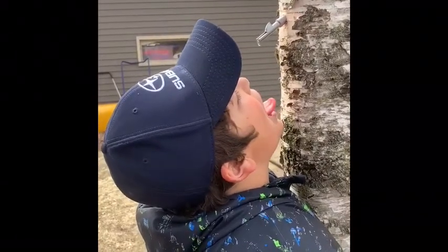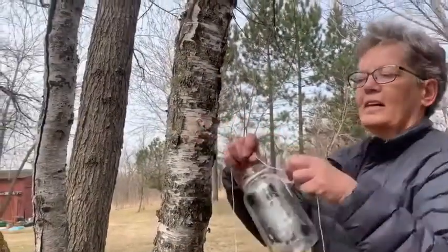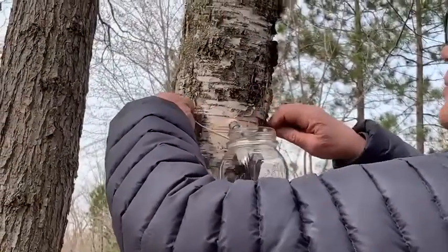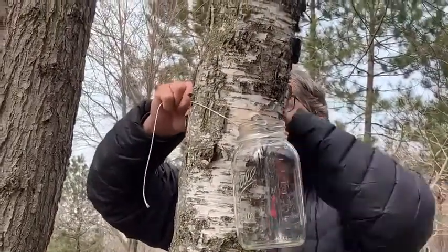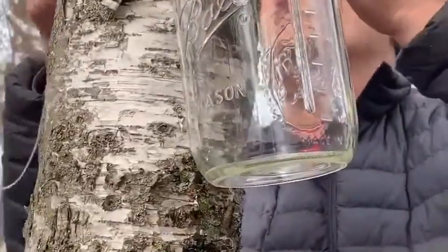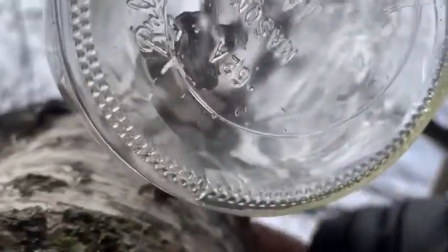I think we should get a jar on there so you don't have to stand there with your neck cranked all day. I've got a twine tied around this quart jar and I'm just going to fasten that around the tree. You can see that the birch sap is dripping right into the jar. It looks like one drip at a time, but this jar fills up pretty quickly. If you walk away for an hour and come back and check it, you would probably be surprised how much liquid is in there.